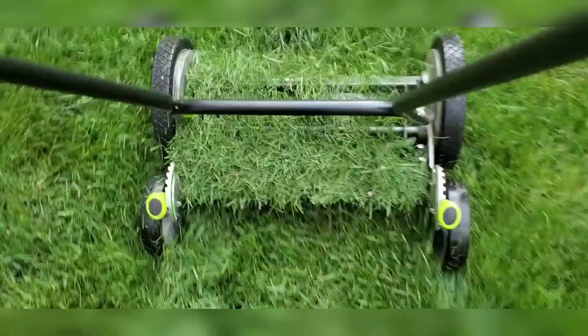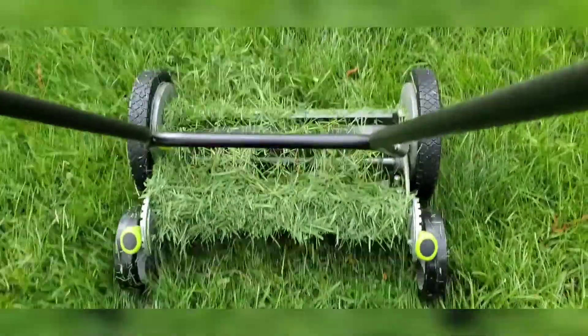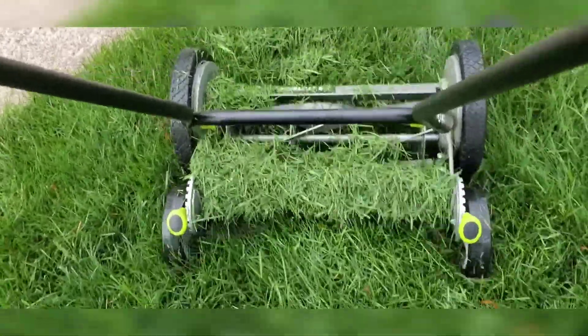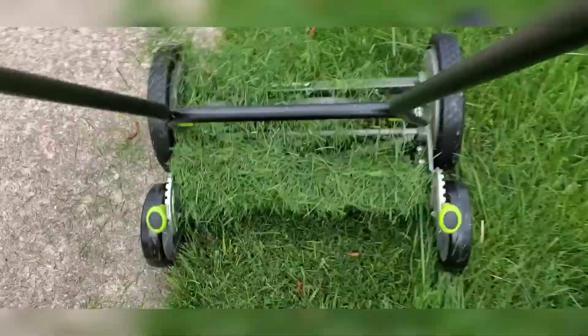When you cut it regularly, with as easy as it pushes, I can mow my lawn faster than I could even with a push mower with a motor on it — the Briggs and Stratton, a few horsepower.